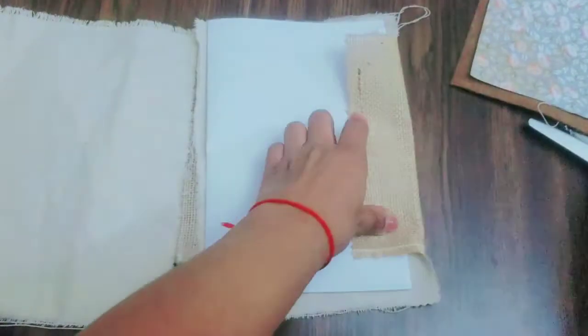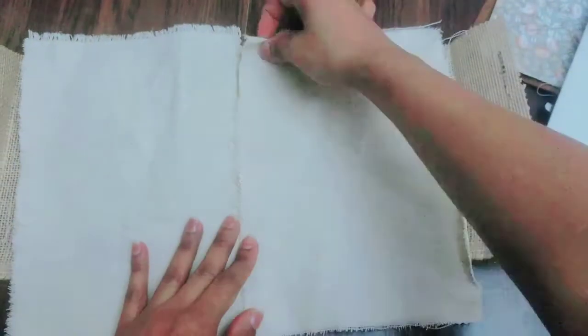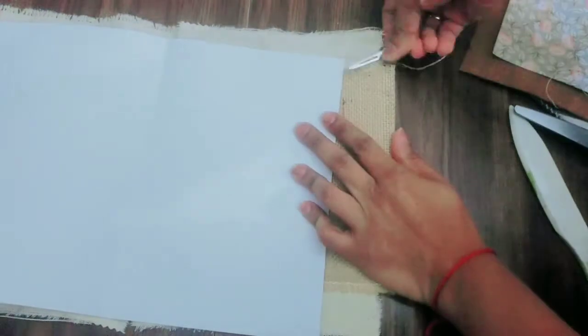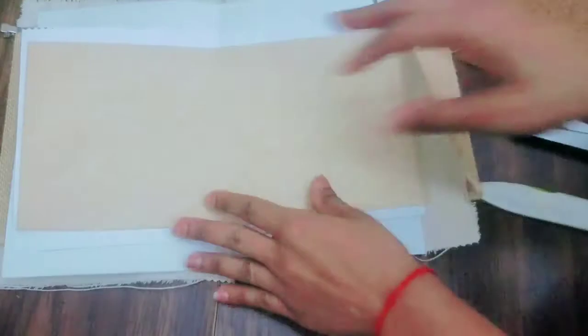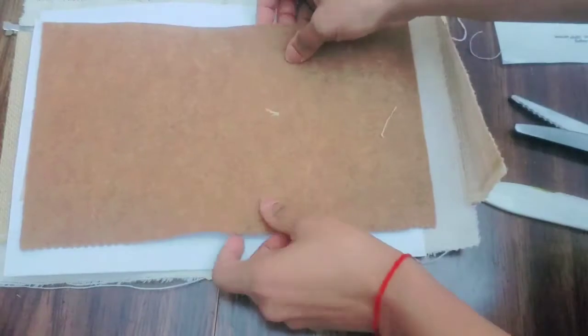There are a million ways to bind a book or bind a journal. I was checking to see if I'd have the canvas pieces vertical and then sew them in the middle, but you'll see I ended up not doing that. I also ended up folding over the ends of the burlap to make pockets later.